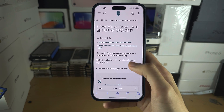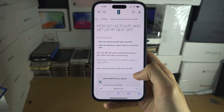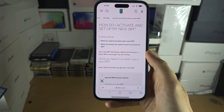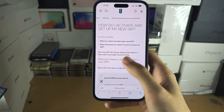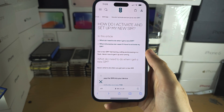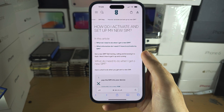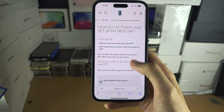If you've waited 24 hours and the SIM card is still not working, find the phone number for your carrier and call them on another phone. Ask them to activate the SIM or understand why it's not activating, and they'll tell you what to do to get your SIM card fully working.